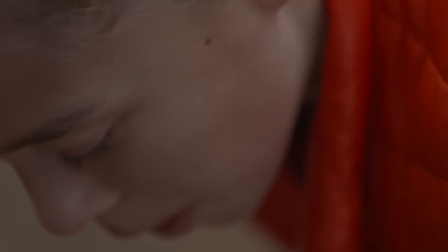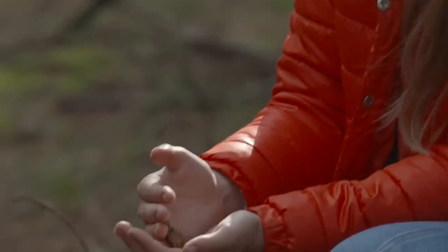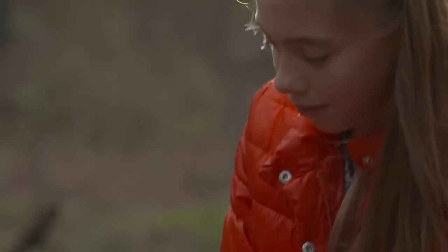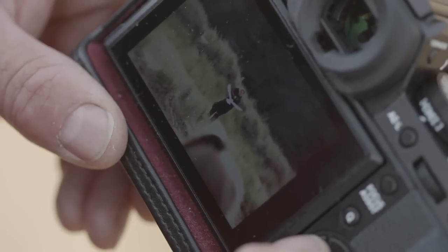With its electric shutter mode, the camera can operate silently, meaning I can still get what I'm after without disturbing my subjects — just like an owl.